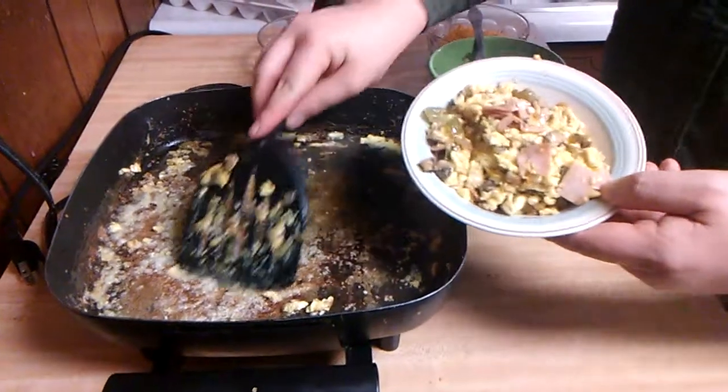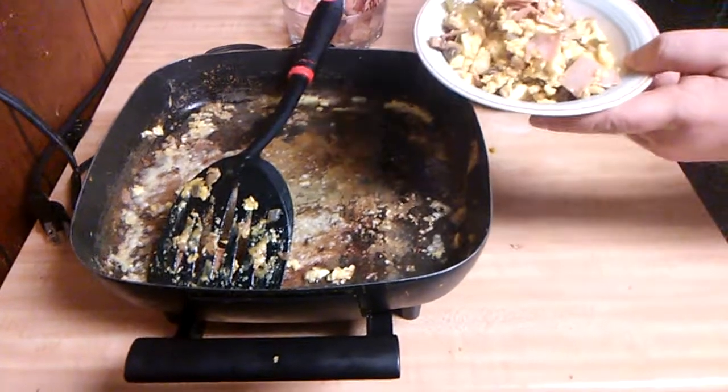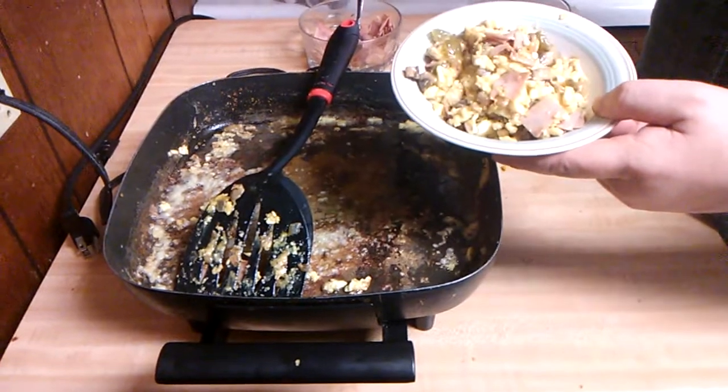It's ready to be eaten, guys. Hope you enjoy this video. Keep the comments coming as long as they're clean, subscribe to my videos, and like my videos.